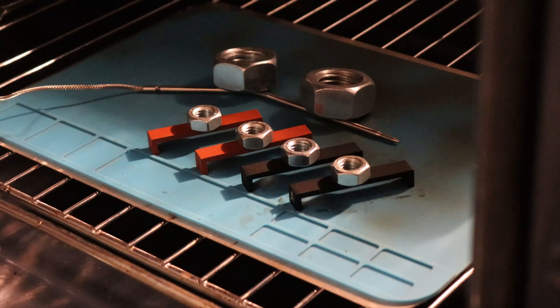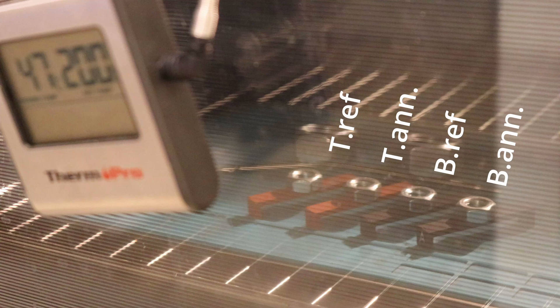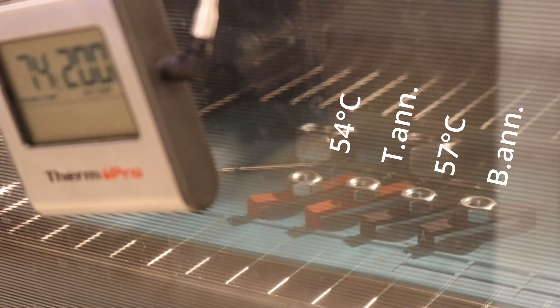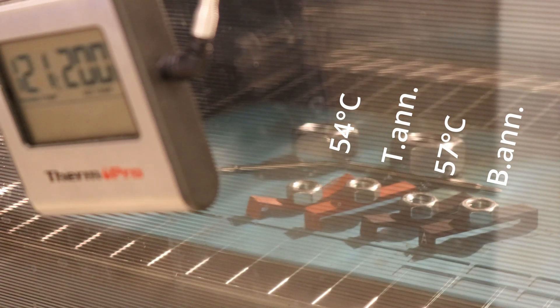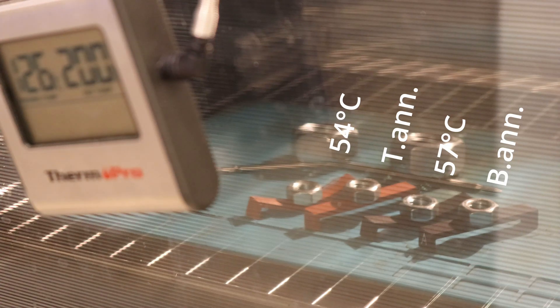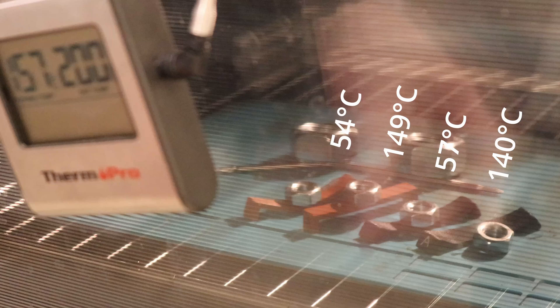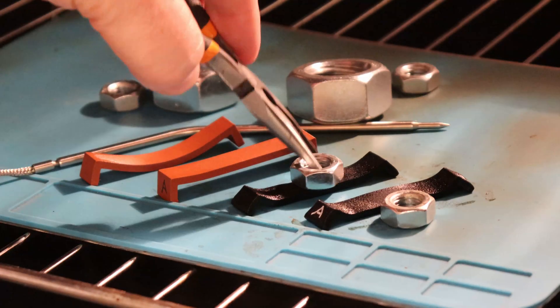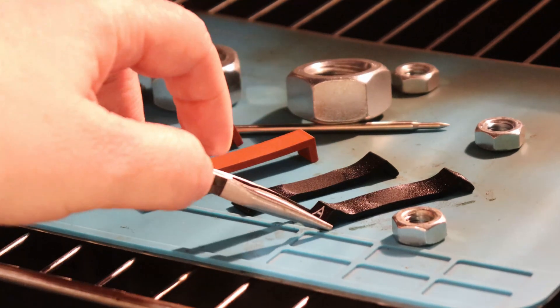The temperature test in the oven — the most important experiment in this video, because this may be the only reason why you want to anneal PLA. This is a speed-up timelapse video. The regular version started deforming at around 55 degrees Celsius, which is typical for non-annealed PLA — even if carbon fibers help with this, it's quite a low temperature. The annealed version started to deform at approximately 140 degrees Celsius, which is significantly different. All 4 materials are quite soft now, but interesting to see how big the difference in deformation is.